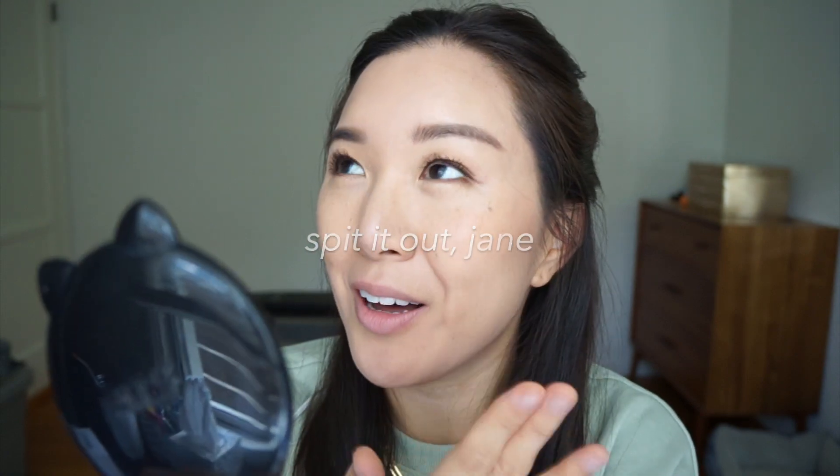The consistency when you squeeze it out of the tube is a lot more watery than I thought or remembered. The little tube I used at my friend's house wasn't as watery. But it feels super light on the skin — it really blends well. It looks so bad just dotted on the cheek, but it's kind of crazy how well it blends out.